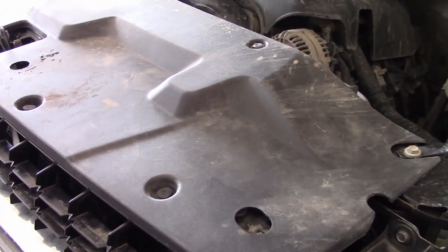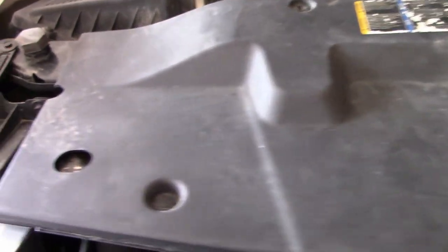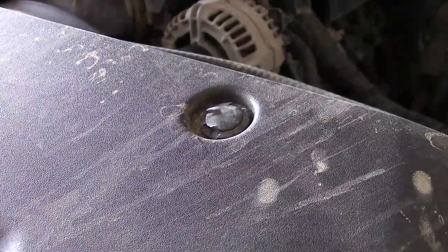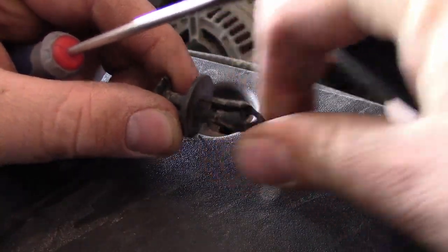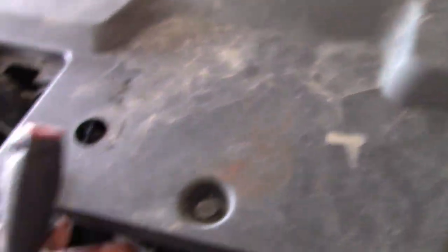One of the first steps is gaining access to the radiator. Chevy puts these plastic covers on top of all their core supports, and they hold them in with little plastic clips. There's a kind of special tool for them, but I usually just use two flat-headed screwdrivers. You get on both sides and pry it up, which pulls the center section out and allows it to pop out. The work truck's got 190,000 miles on it, so this probably isn't the first time this has been off.